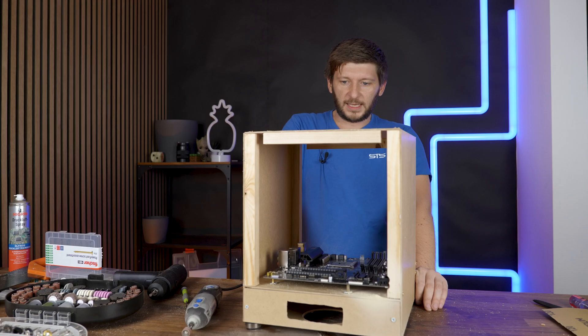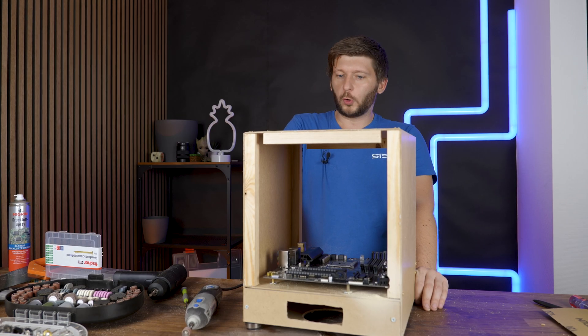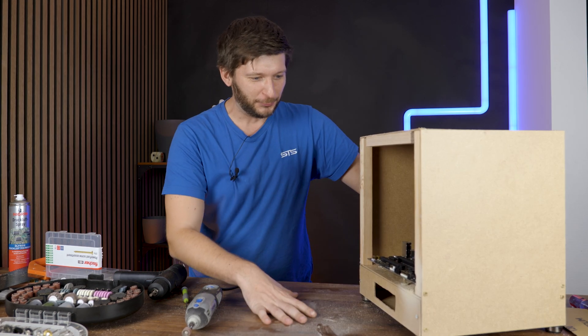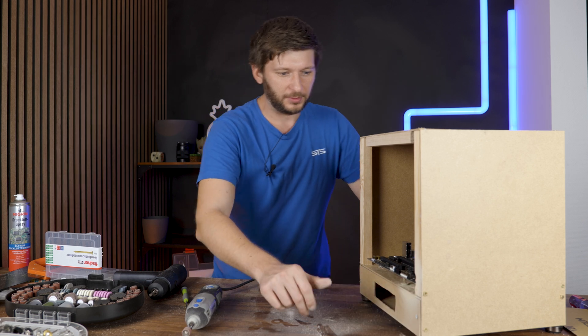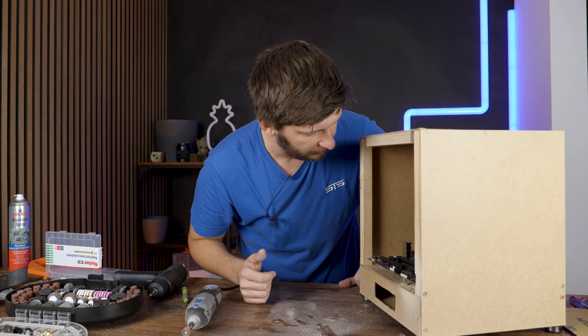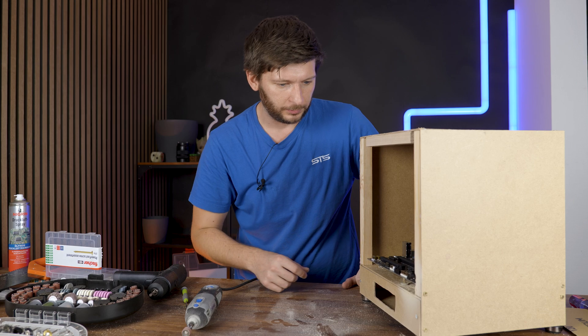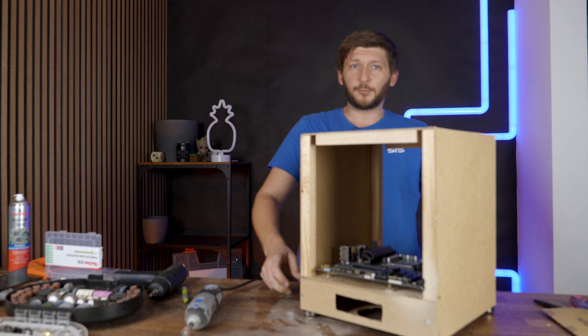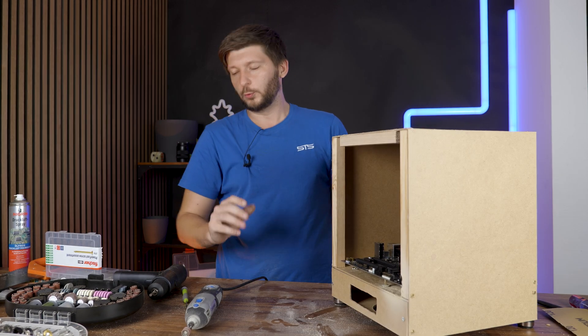Where does the GPU go? No joke — I completely forgot about the GPU. That wasn't my smartest move. I need to make sure that nothing gets into the socket. It was a stupid idea, but okay — I need to figure out how to mount a GPU. Thankfully, I have some solutions.